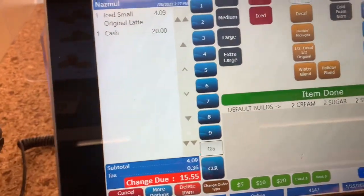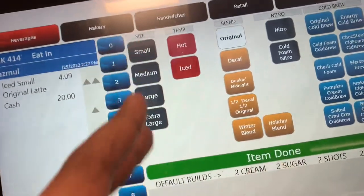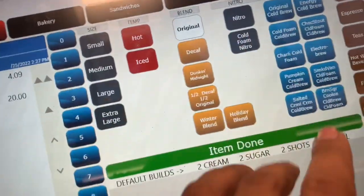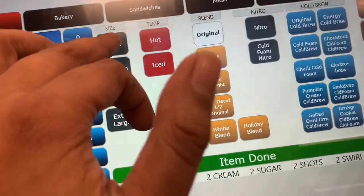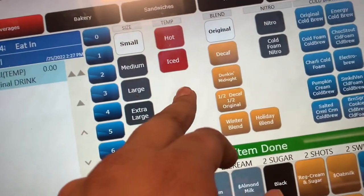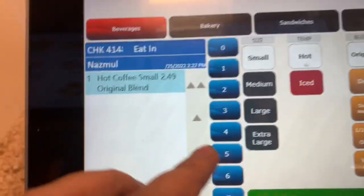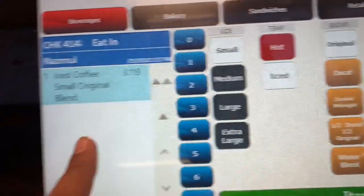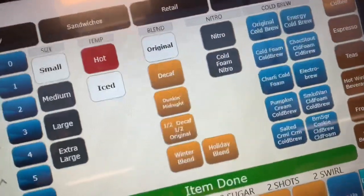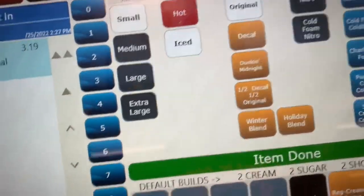Pretty much, this is how my register works. You have a selection of brew bars at the top, the size of the drinks. We usually sell a lot of coffees and iced coffee, so those will be your first options. You've got your cold brew on the side as well. If you click small, it usually doesn't charge anything until you select what kind of drink they're ordering. If it's hot, you click hot — as you can see the sign changes. If you click ice, the sign also changes, without having to delete anything. It just changes to whatever drink the customer is ordering.